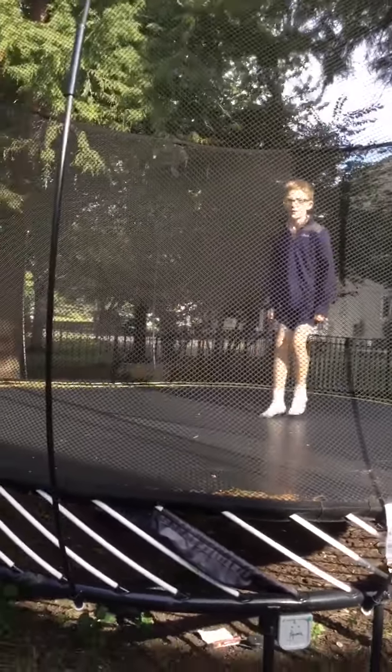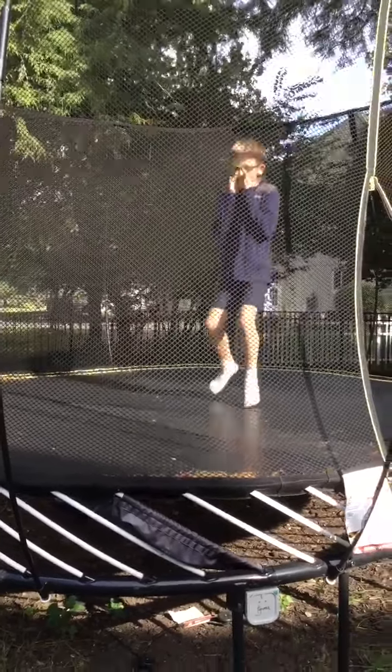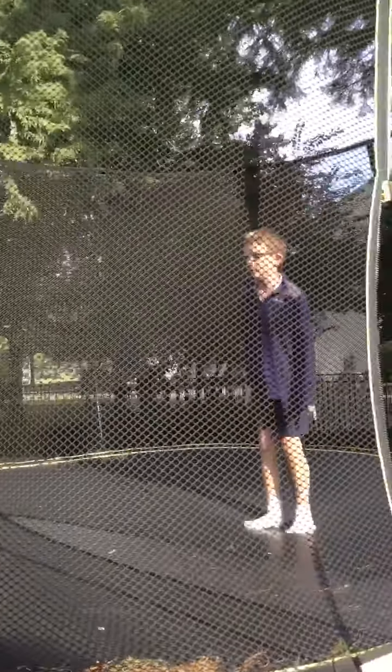Hi YouTube, so today I'm going to teach you how to do a back loop on the trampoline.